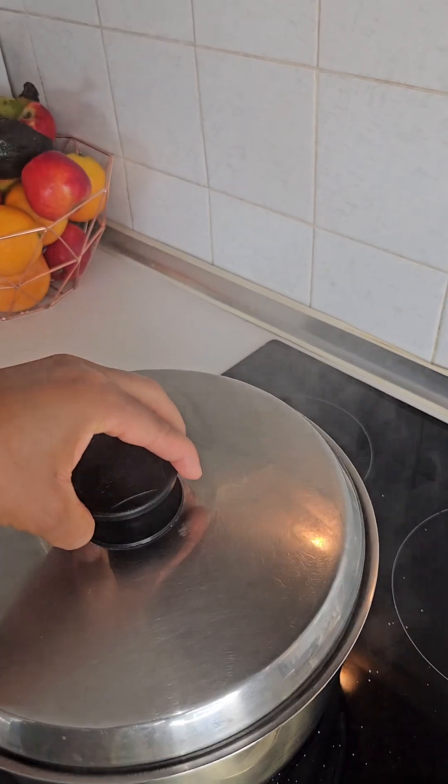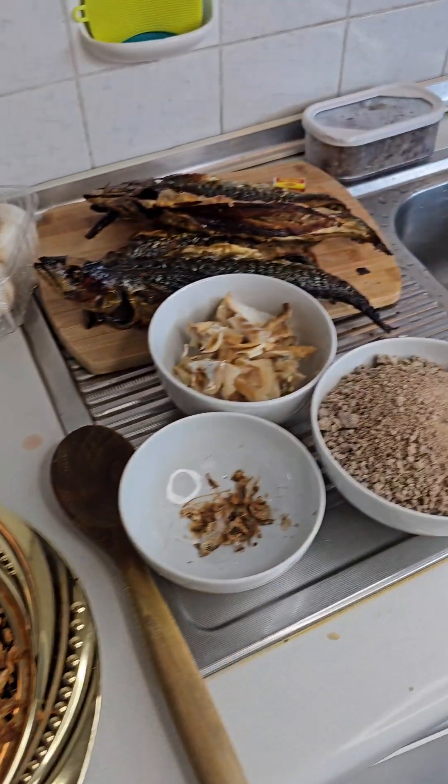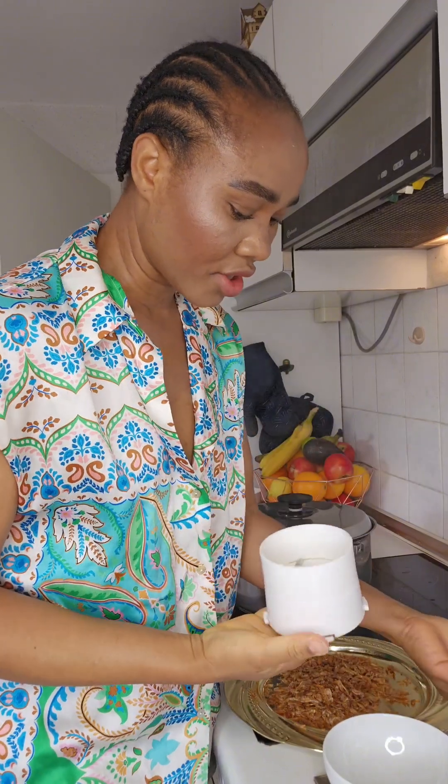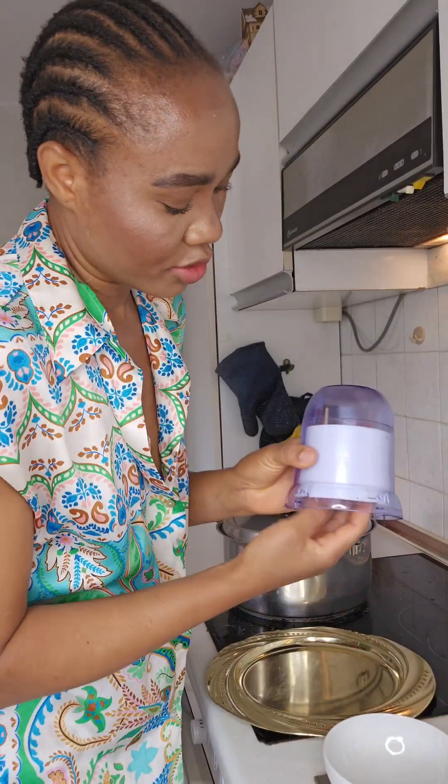Now we cover and let the meat cook, and then we can focus on other things. So next we're going to blend our crayfish — let's go and get that blended.